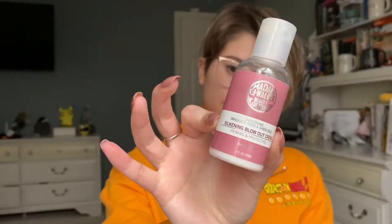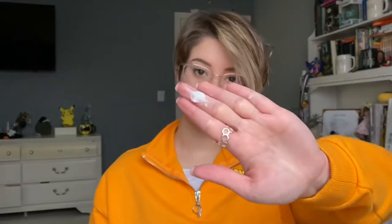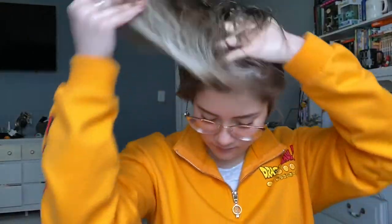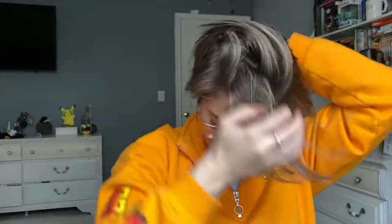What I will be using is the Silkening Blowout Cream — it's a priming and protection product made by Madam CJ Walker. I will put that through my hair even though it's wet. It's supposed to help protect from the heat and help with the blowout when you're blowing out your hair, so I'll just run that through.